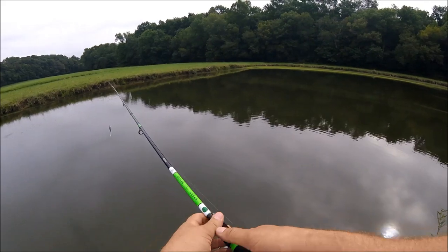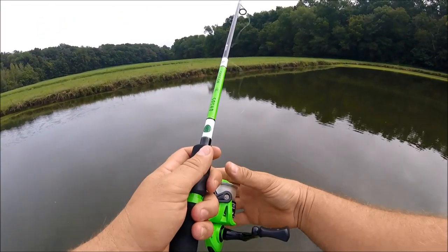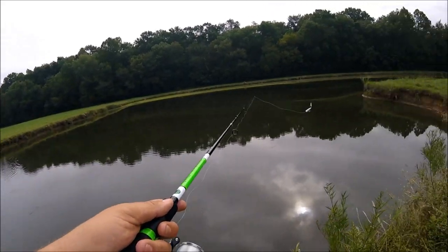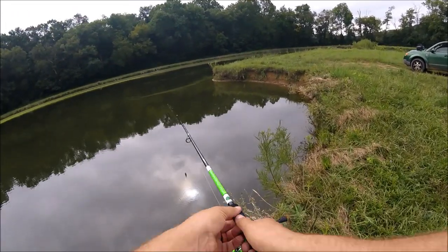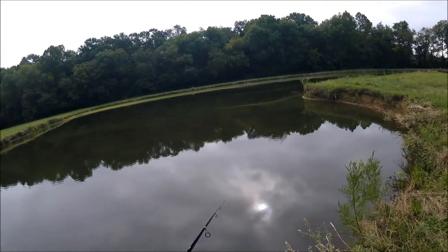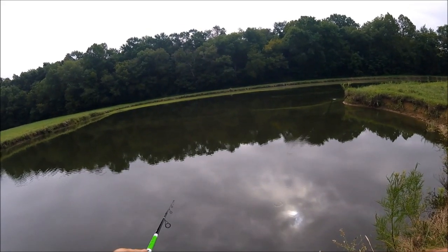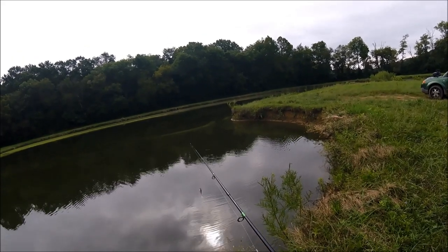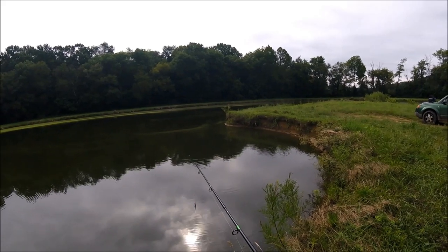Okay, we're at four minutes and 15 seconds with this Rebel Popper. Granted, today might not be the greatest day to be trying these out, but this bait does come in a straighter line than the Ozark Trail bait. The Ozark Trail bait does more of a walking style. Okay, it's been five minutes — I'm going to set my camera up and show you what the action is on these so maybe you can get a better idea of what it looks like in the water.